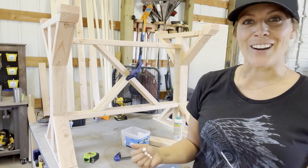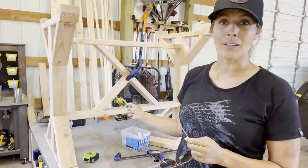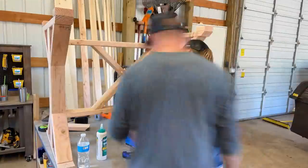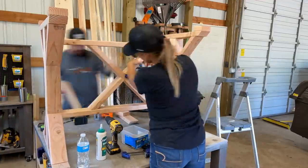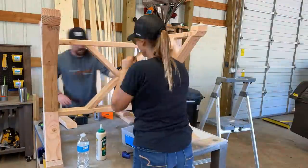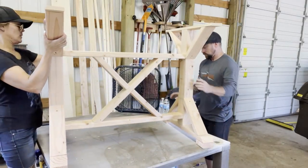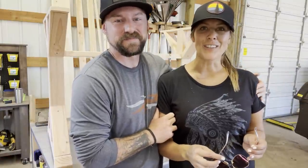It's looking great. I really haven't done much with angled cuts at all so this is challenging for me, and I'm just excited to see it come together and hopefully it'll look like an X here in a few minutes. The base is done — we're going to fill all the holes with wood filler and while that's drying we're going to start on the top.